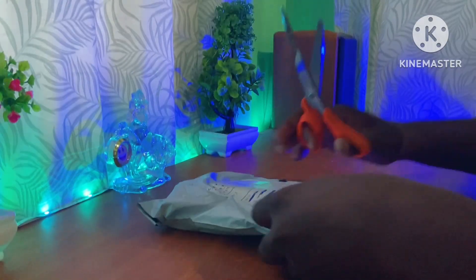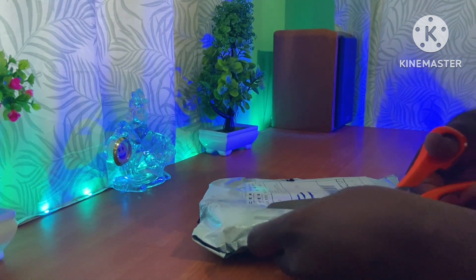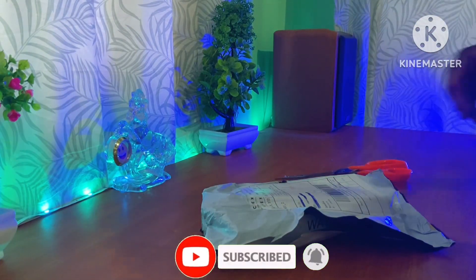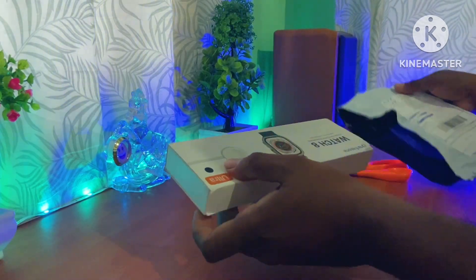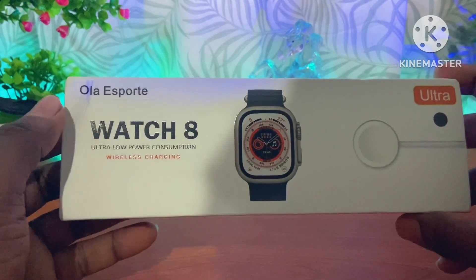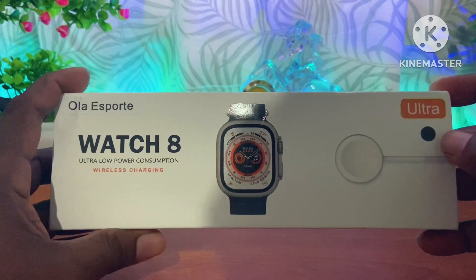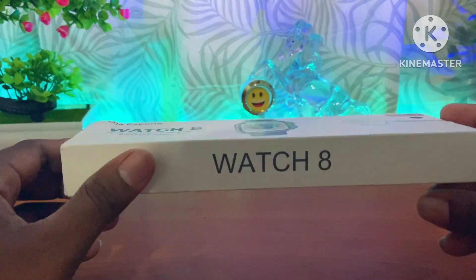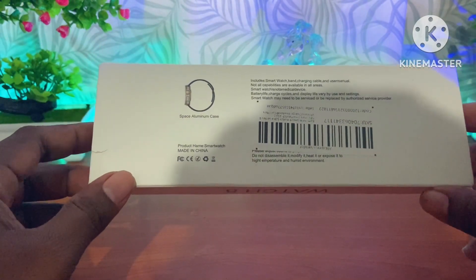I am going to unpack this package. Please check the link in the description box. If you want to open the box, please check the link in the description box.